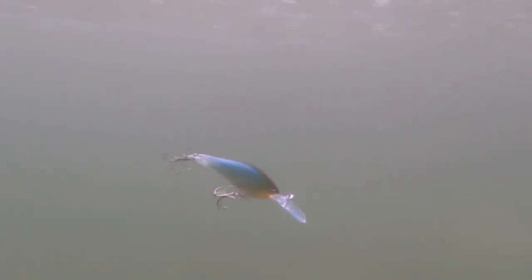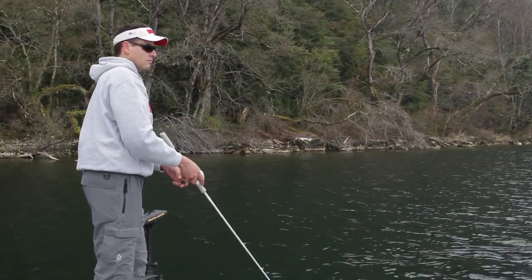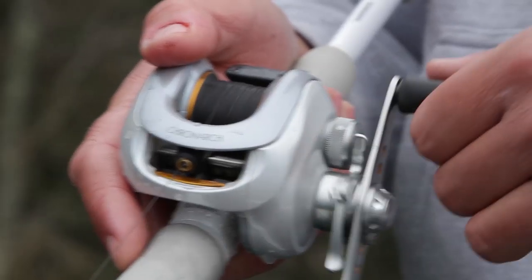It is very responsive to even the slowest retrieves, making it perfect for subtle presentations. Slight irregularities and hesitation in the swimming action create very natural and lifelike movements.